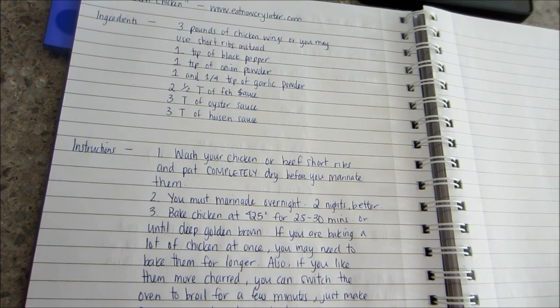It kind of tastes like, you know, if you go to Vietnamese restaurants and you have their sweet and sour soup with the side of that caramelized pork meat or caramelized fish — it kind of tastes like that sauce. I got it off this website called 'Asian Baked Chicken' — the recipe is from eatnowcrylater.com. It's a really good chicken dish so definitely try that out.